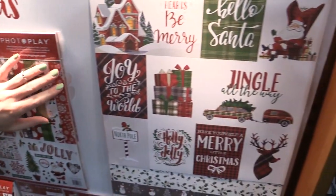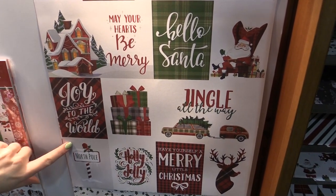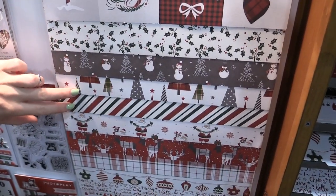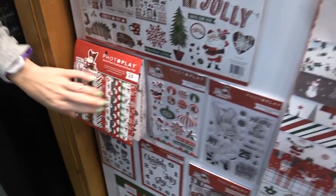Here you can see some of the 12 by 12 papers. This is the pocket page sized 12 by 12, or you can cut them out and stick them in your pocket page or use them as embellishments. We have holly, snowman, all sorts of fun Christmas patterns, all with plaid incorporated.